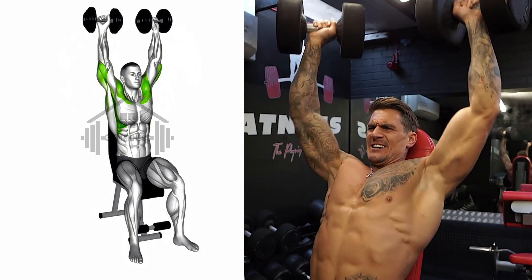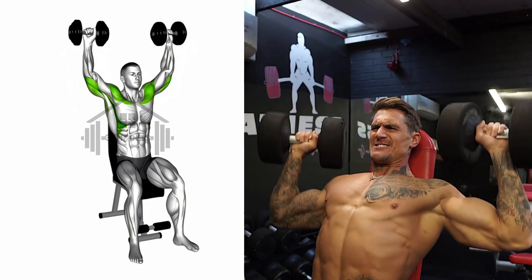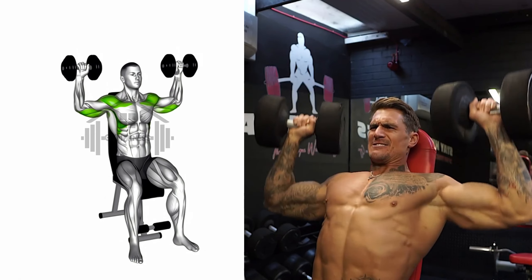Slowly lower the dumbbells back to shoulder level, maintaining control throughout the movement. Repeat for the desired number of repetitions.